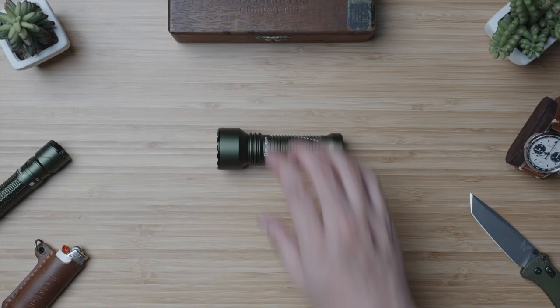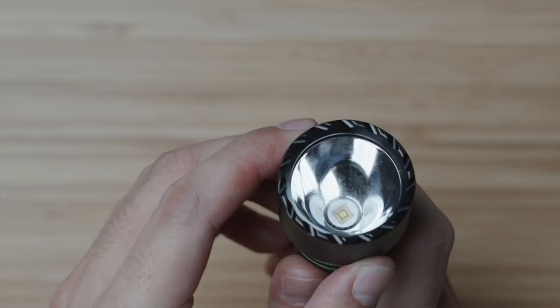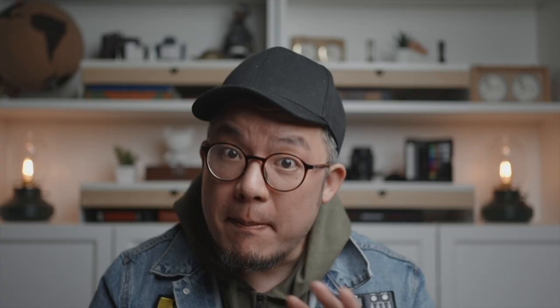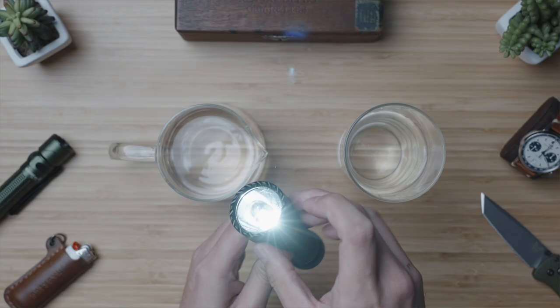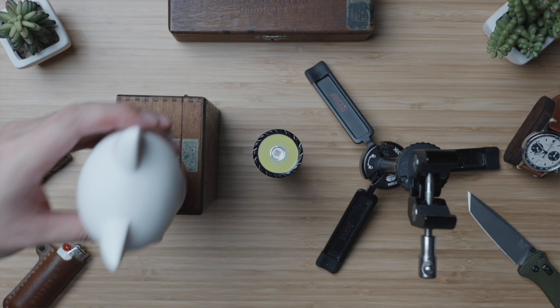This thing is built like a tank. Aircraft grade aluminum and anodized for added hardness. It's got a nice beefy grip combined with a reinforced and ridged strike bezel, since it also supports first responder and tactical applications. It's got a great five foot or one and a half meter drop resistance rating and a maximized IPX8 waterproof rating, which means assuming the battery cap is screwed on tight, you can completely submerge this torch underwater for hours and it'll keep on ticking.